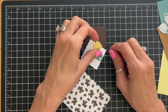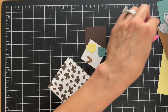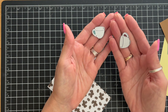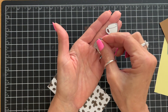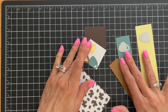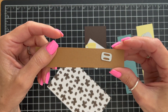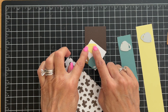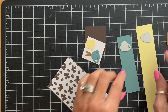I went ahead and pre-die cut my two little cups to shorten the video. There are two cup-shaped dies in the set — one handle goes one way and the other goes the other way. I did one in yellow and one in Lost Lagoon. There's also a little die that cuts out the tiny sliver that represents the coffee in the cup. I'm keeping those tiny pieces in place so I don't lose them.